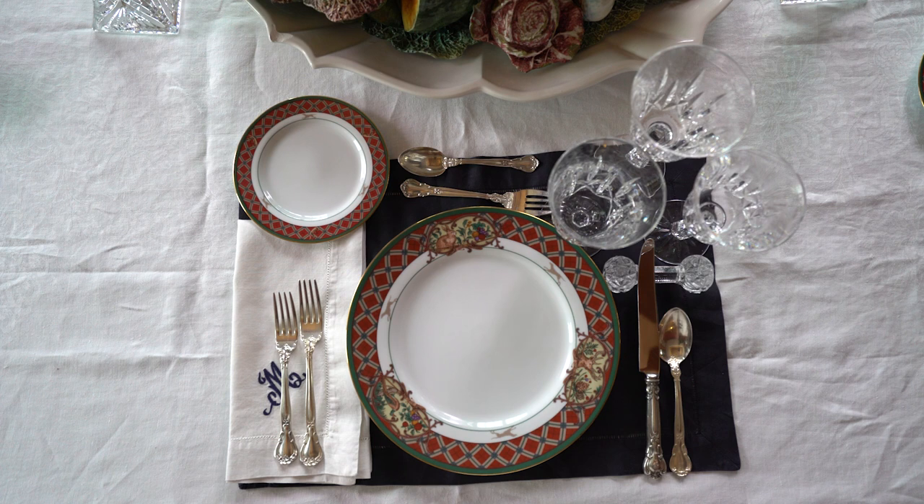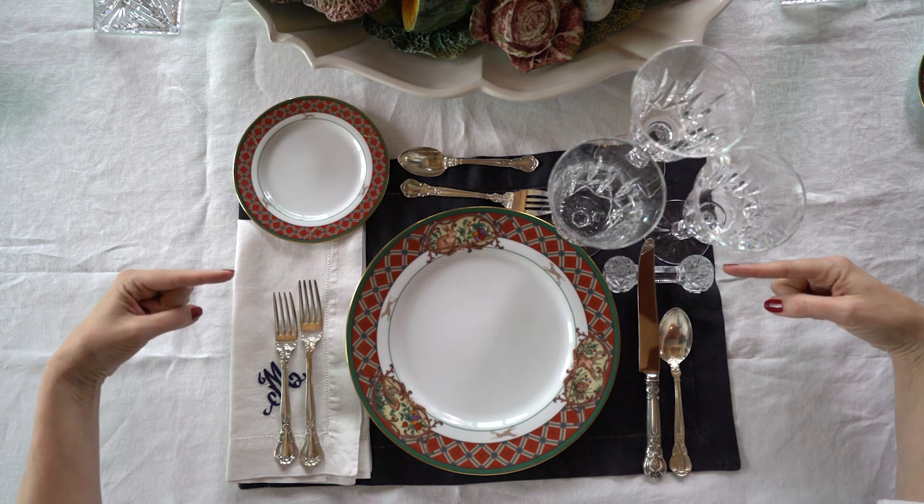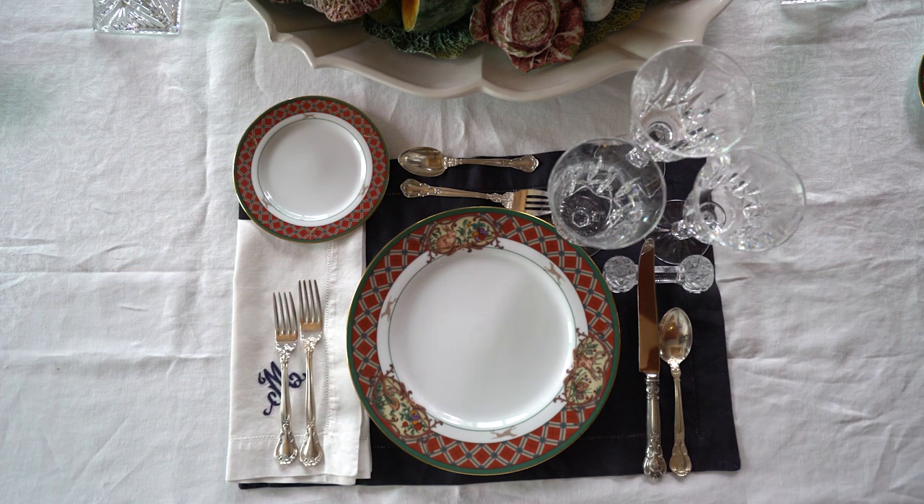Now let's look at the fork situation. You may find yourself facing several different forks. Which one do you reach for? No problem — think outside in. Always start with the cutlery on the outside and work your way towards the plate.